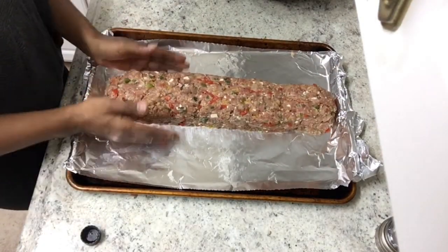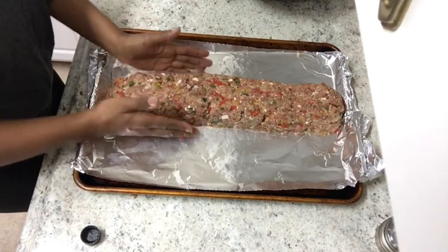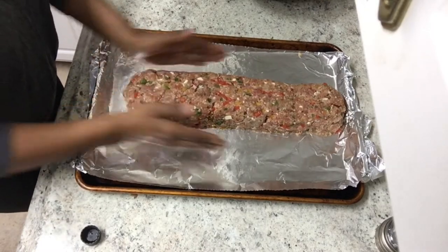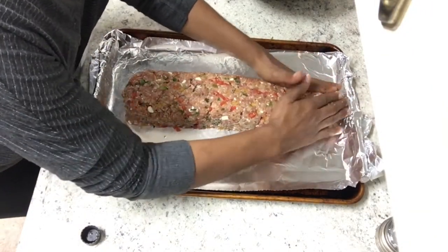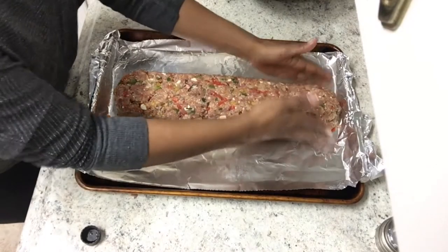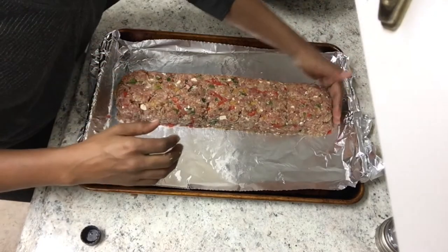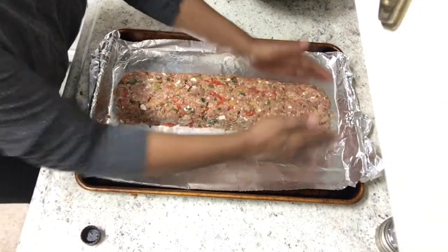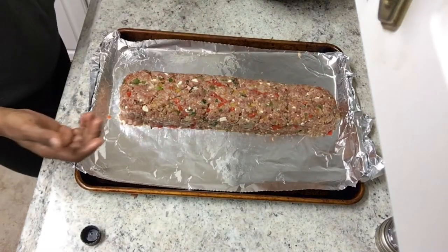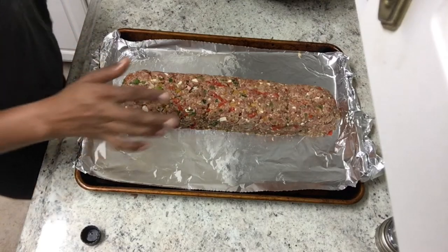That looks like a pretty decent, even loaf. I'm going to put that into the oven and cook it for close to an hour, but I am going to check it at the 45-minute mark and see how we're doing. I read somewhere that the internal temperature should be around 160 degrees, so I have a little food thermometer and I'll check it around 45 minutes to see where we're at.